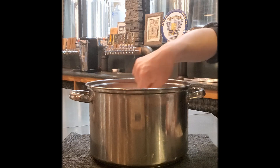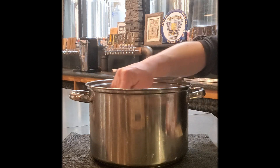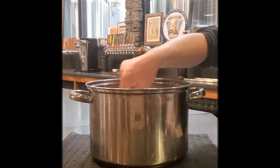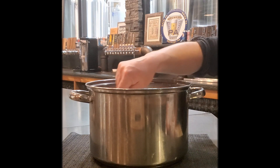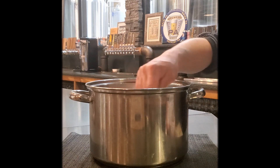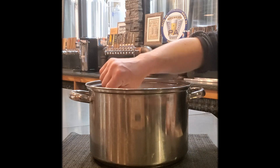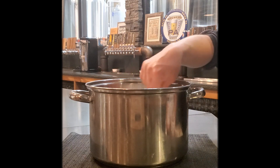Now, because this does have a milk base, this has to be refrigerated as soon as you're done with it and it has to stay in the refrigerator — this is not shelf stable. And as I'm stirring, you can check out the link above for all of our other moonshine videos: we have apple pie moonshine, pumpkin pie moonshine, and peach moonshine.